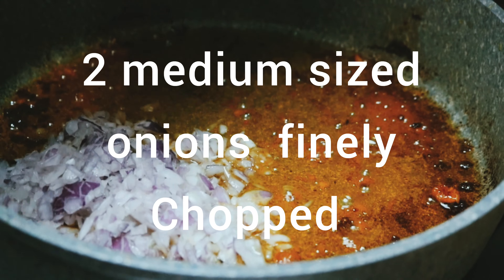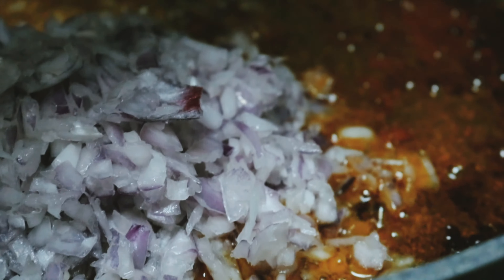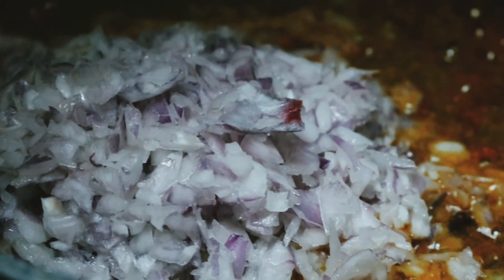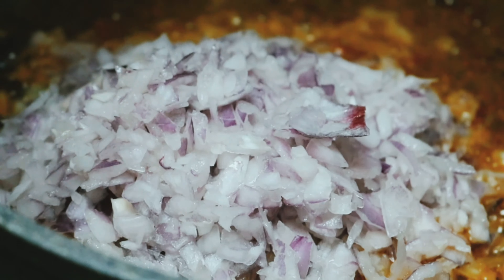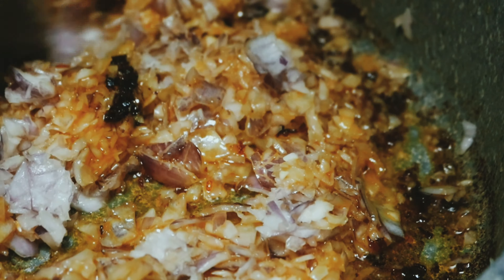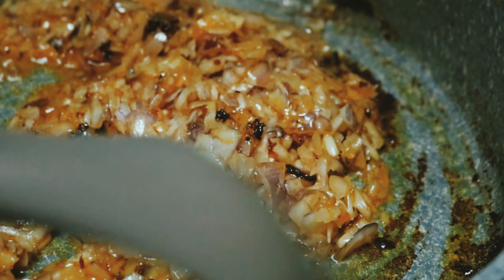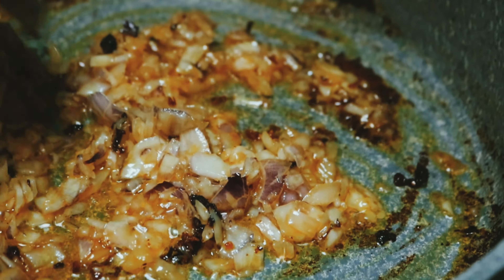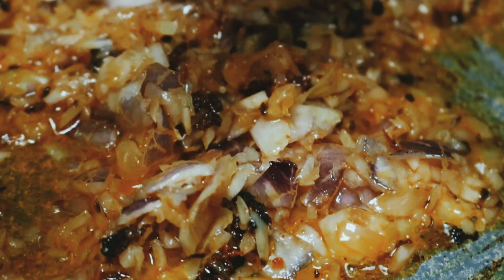We have 2 medium size onions, finely chopped. We add them to the oil in the same pan — you can add more oil if you like, but this will be enough. The chicken flavors are already in the oil, so when the onion is fried, that flavor will be added to it.